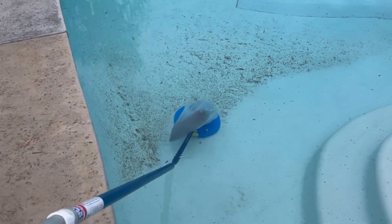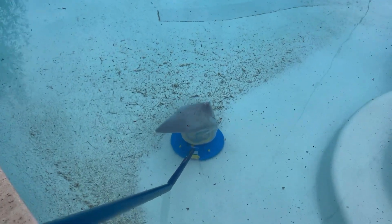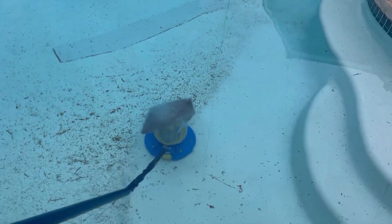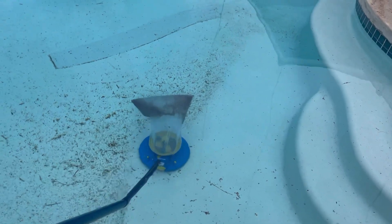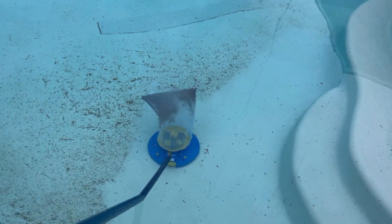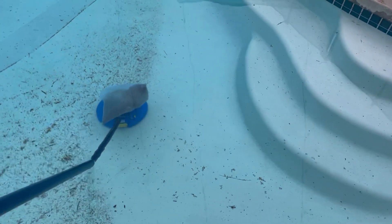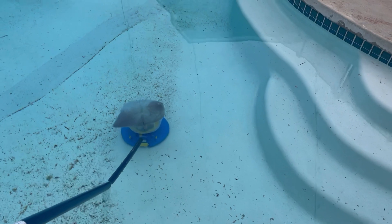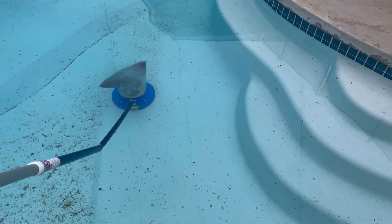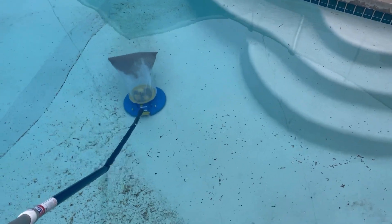Man, I am impressed. This thing kicks butt. As you can see, I'm using it right now and it's picking up the debris pretty easy. I'm actually going too fast — it's kind of hard to maneuver this thing with one hand. But as you can see, it's picking up a lot of the debris fairly easy. It looks like it's not powerful, but once you have it in the water and see the results for itself, it's working beautifully.